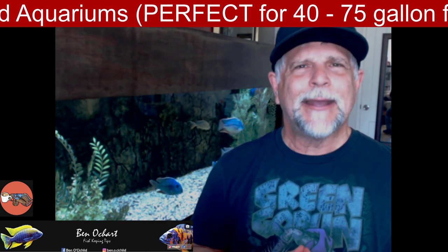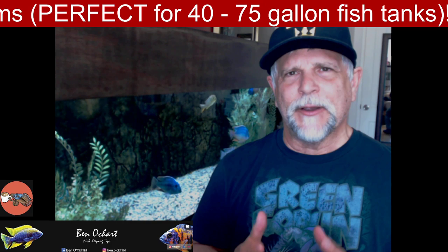Well, if I had to pick just seven to get you started, these would be the seven, and I'll add a couple extras at the end like I normally do. But these would be the fish that could get you going.